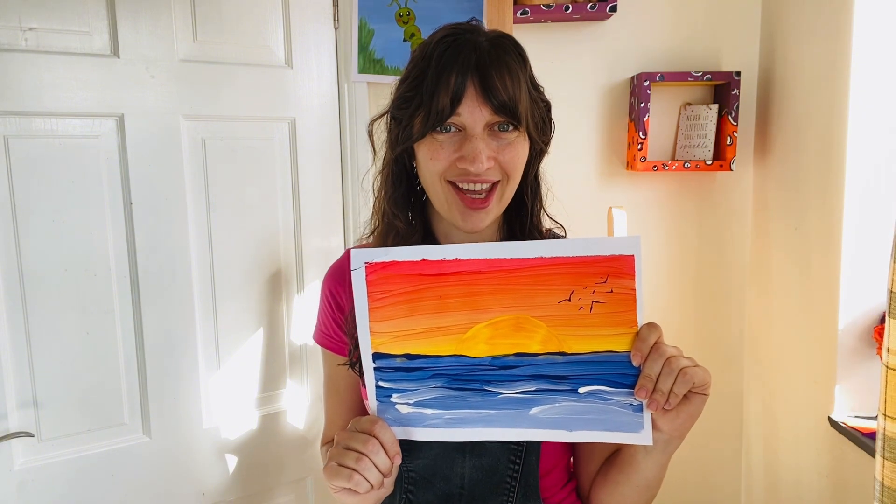Hi kids and welcome back! Would you like to go to the beach today? Today I want to paint a beautiful sunset over the blue cool sea, so come with me and don't forget your spade and bucket!